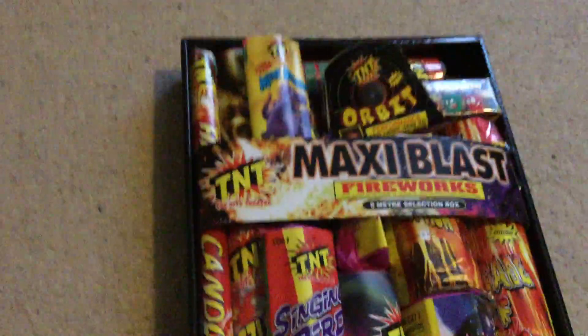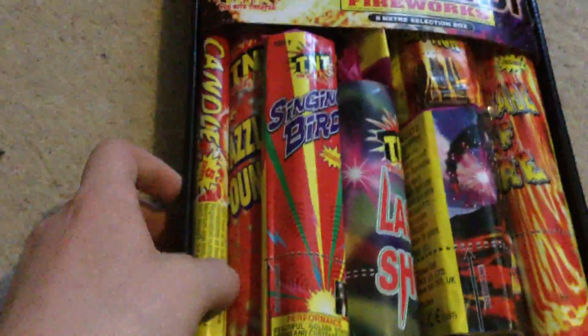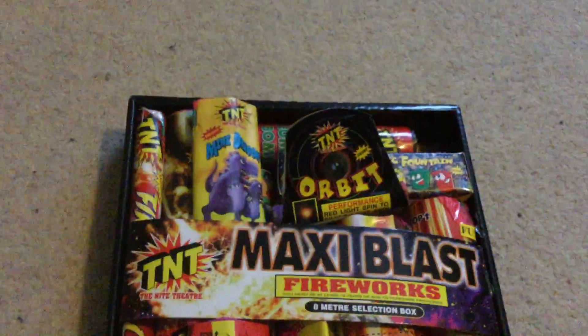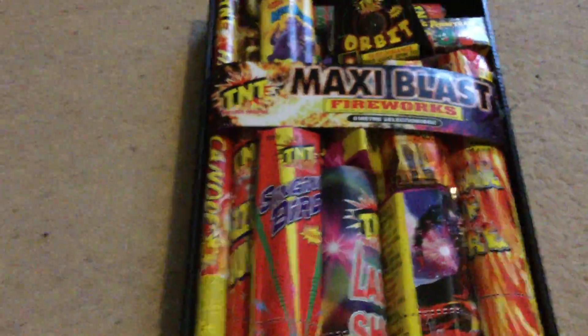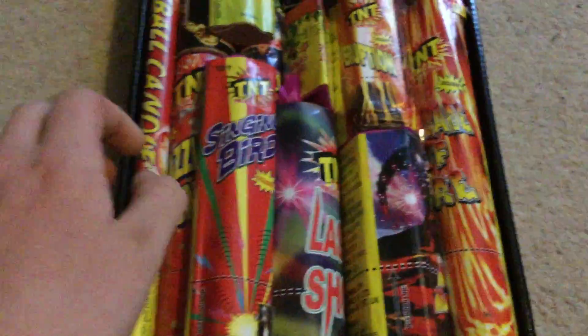Hello YouTube, this is a quick unboxing video of the Maxi Blast Selection Pack. There are 19 fireworks in here of varying sizes, going all the way from the little fantastic fountains to a cascade of fire fountain. I will show you the details at the end of the video, rather like the Pyrotime box. This had plastic on it so you could turn it over. I've removed the plastic to have a look. This is an 8-metre selection, all CE approved pieces.